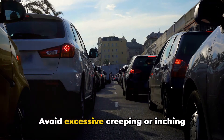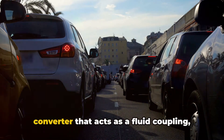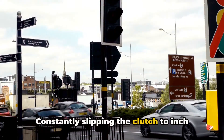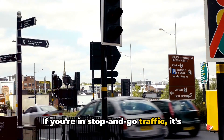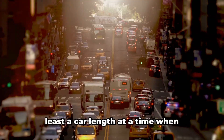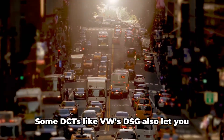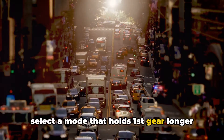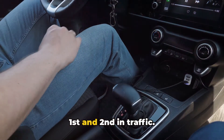Tip 1: Avoid excessive creeping or inching forward in traffic. Unlike a regular automatic with a torque converter that acts as a fluid coupling, DCTs use clutches just like a manual. Constantly slipping the clutch to inch forward causes a lot of wear and heat. If you're in stop-and-go traffic, it's better to wait for a gap and move up at least a car length at a time when possible, rather than constantly creeping. Some DCTs like VW's DSG also let you select a mode that holds first gear longer to reduce the annoying shifting between first and second in traffic.